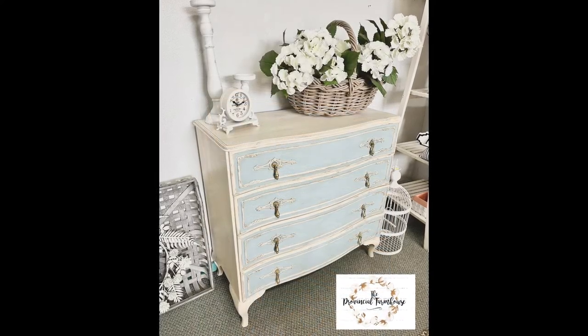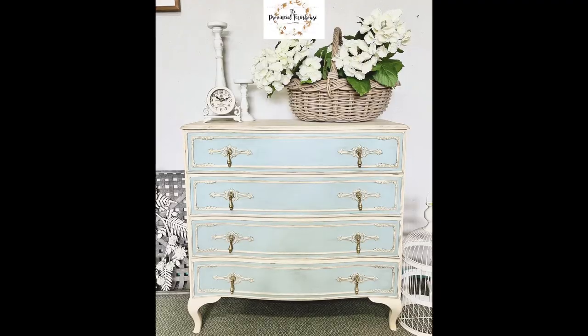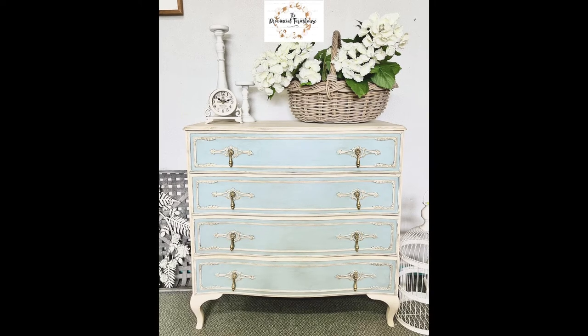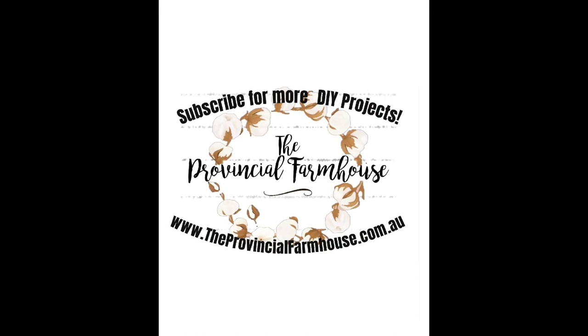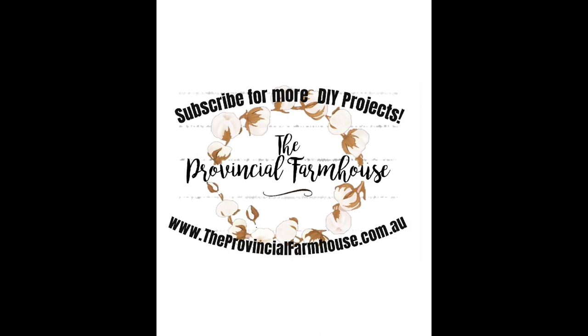I hope you like the finished product and that it's something you could imagine in a French chateau. It really is amazing what chalk paint can do, and I hope this has inspired you to give it a go on one of your pieces at home. I'd love it if you could hit that subscribe button and follow us here, or visit our website at www.theprovincialfarmhouse.com.au. Thanks for watching.